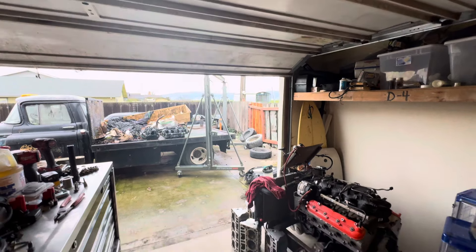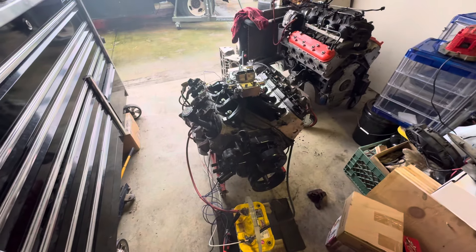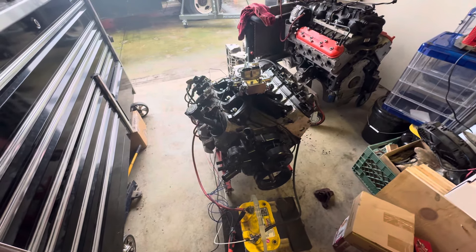Here on this nice stormy day, I put this 5.3 together and finally got it fired up.